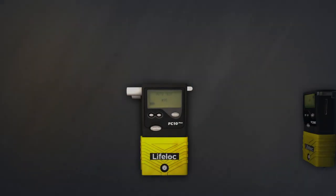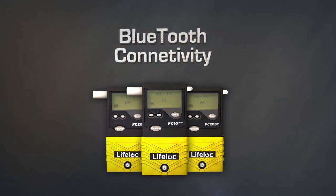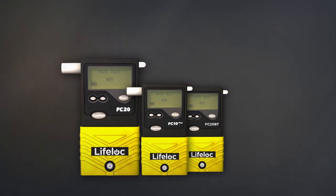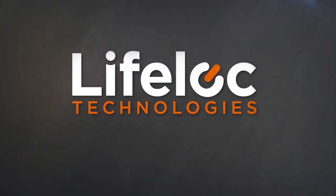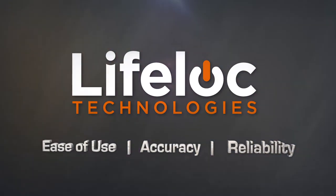For advanced features such as test memory, date and time stamping, result printing, computer interface, or Bluetooth connectivity, check out the FC10 Plus and FC20. There's no better choice for ease of use, accuracy, and reliability in professional breath alcohol testing than LifeLoc.